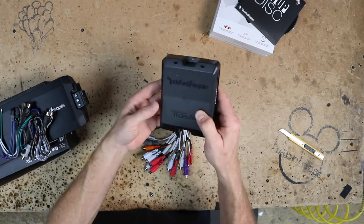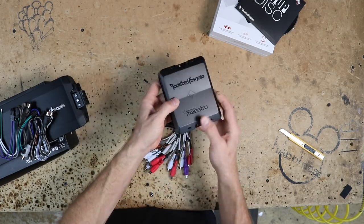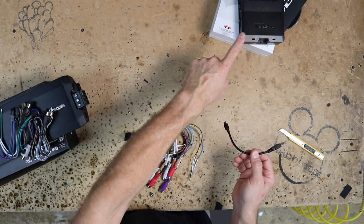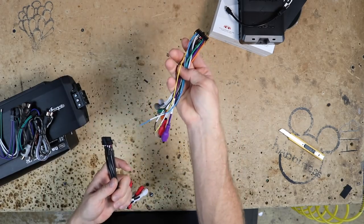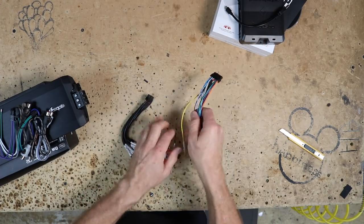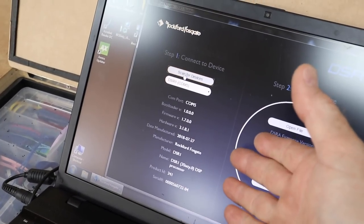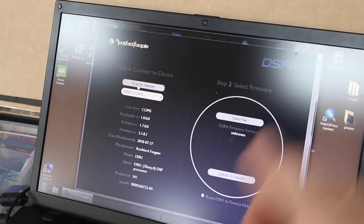As for the DSR-1, on the side you have a high-level/low-level switch — leave it for low level. You have the programmer — go ahead and program it and make sure it's up to date on software. Anytime you do one of these, plug it in and check the software. It has output RCA plugs and input high-level/low-level plugs. It will also work with an AR from iData, so there are three types of connectors you can use. We plugged it in and it's on version 1.7 — go to rockfordfosgate.com to download the DSR-1 and get the latest update.